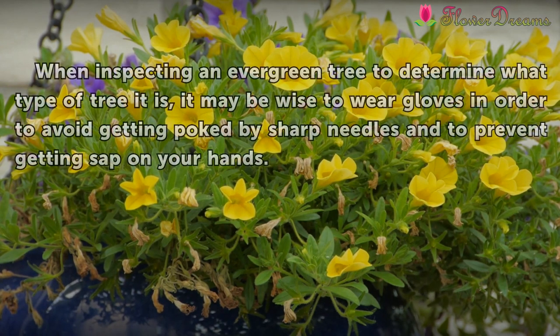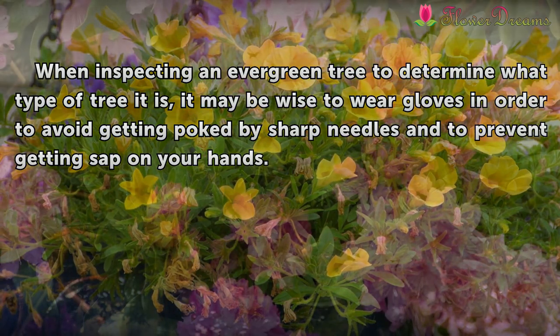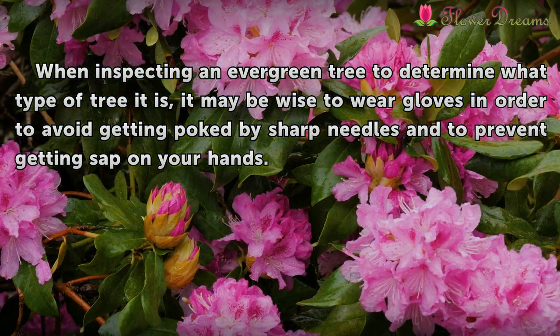Tips and warnings: when inspecting an evergreen tree to determine what type of tree it is, it may be wise to wear gloves in order to avoid getting poked by sharp needles and to prevent getting sap on your hands.